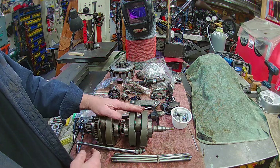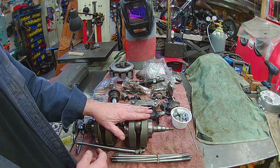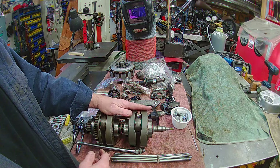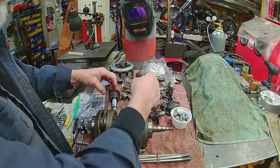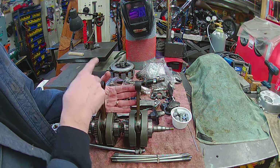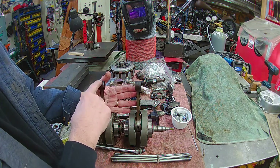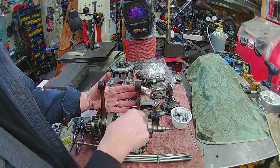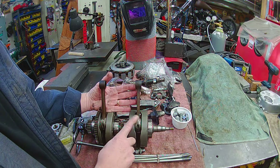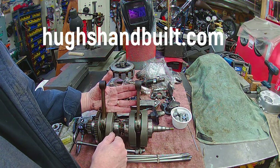Rebuilding the crank is not an easy process — you don't want to do that unless you know what you're doing. Now, you can rephase these crankshafts. What I mean by that is, right now this is set up as a 360 fire — this one comes up to compression, and they're both going up on compression, but one fires here and takes it around, then the next one fires. Well, you can change these to a rephase crank. Hugh's Hand-Built can do that for you — he's a good guy to know.